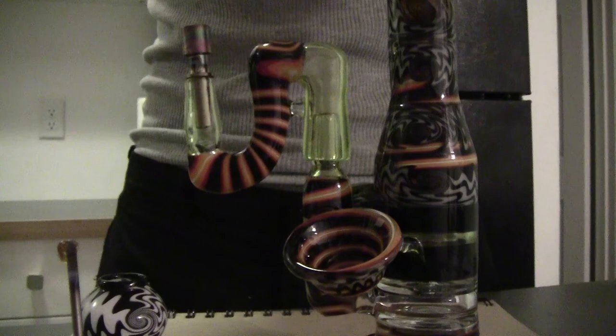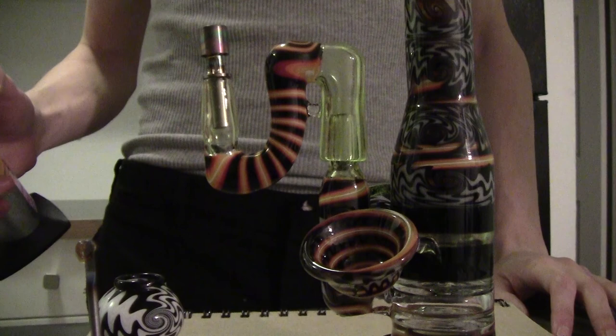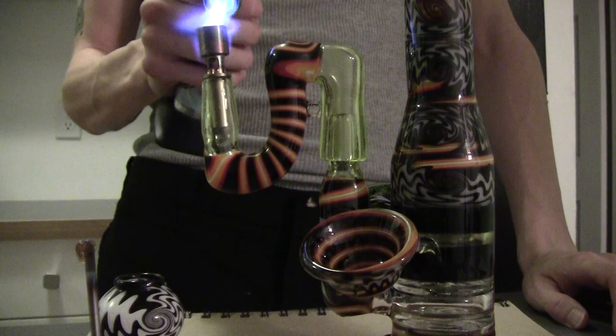Nice and seasoned, and a little water test. As you can see, very light bubbles — doesn't bubble very much, very light filtration. Just enough though. Perfect.